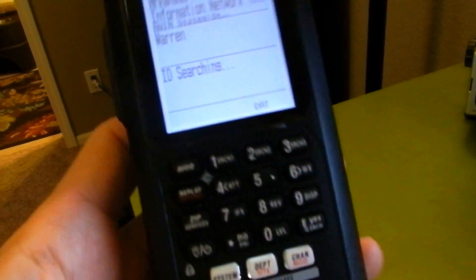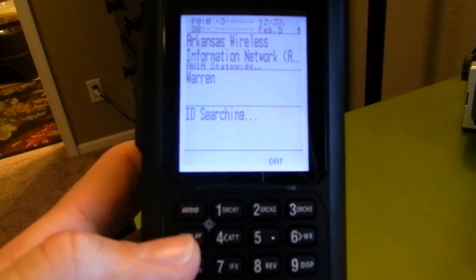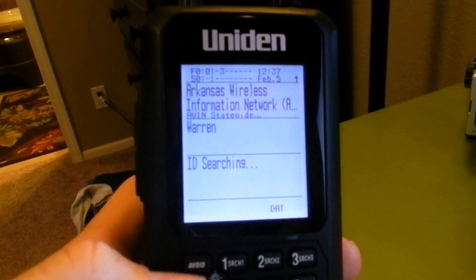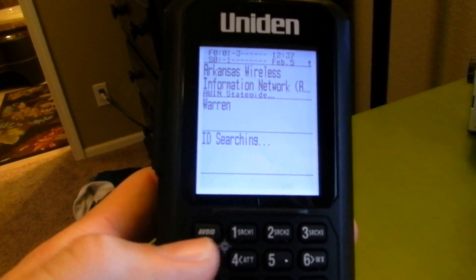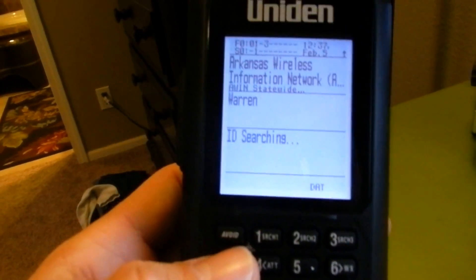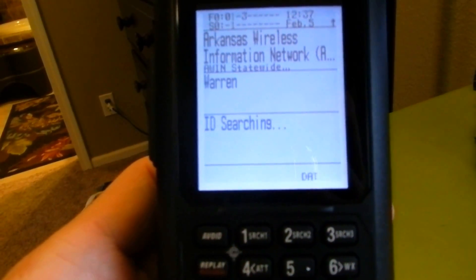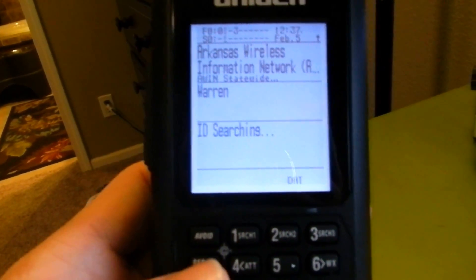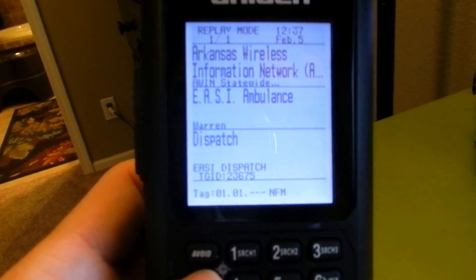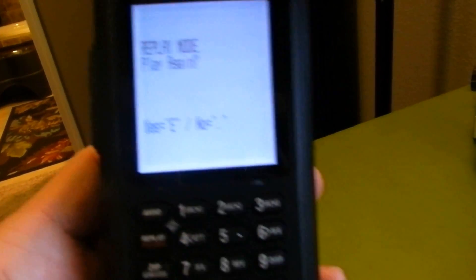This actually has onboard recording. You can set it to record a session, or you can just replay. Right now you have to actually hit Function and Replay to make it record. It automatically does the replay, and you can set your replay times from 30 seconds all the way up to 240 seconds, maybe a little longer. You hit the replay button and it's going to replay the last whatever you have it set for — mine is set for 90 seconds.